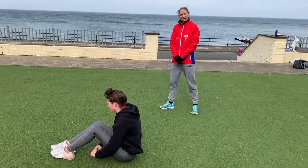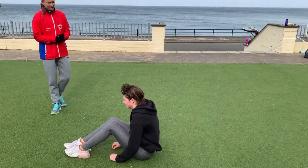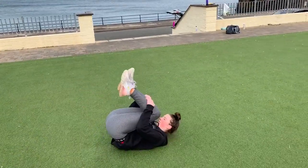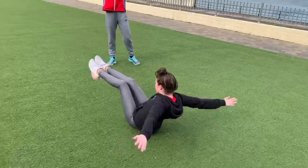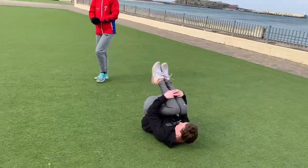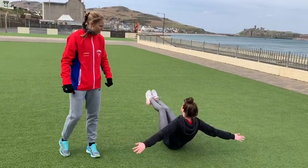The next exercise is going to be core rolls, demonstrated by the lovely Maddie. We're going to start with a roll back straight into a really big flip, really square. Roll back up and try and relax that chin. Perfect.